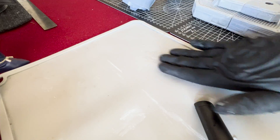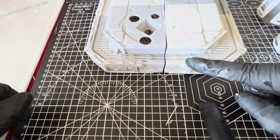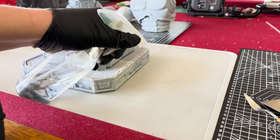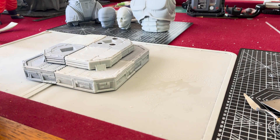Once it is well mixed together, I form it into the general shape needed for the gap and then apply it to the piece. For this fairly large gap on the base, I will roll it out into an almost noodle-like shape. Epoxy can be a bit sticky and stick to your hands and gloves, so I like to keep a little spritz of water on my slap mat that I can dip my fingertips into before working it into the gaps.